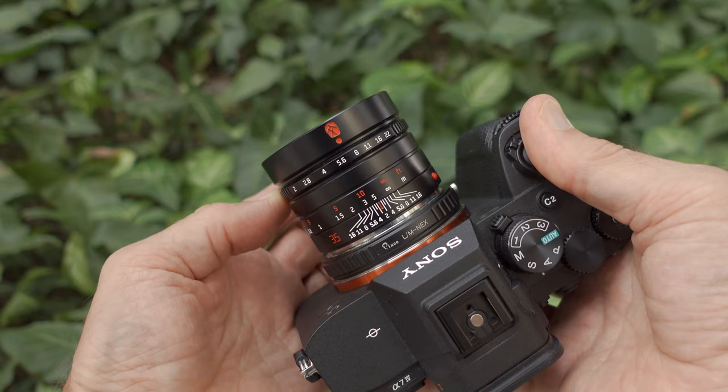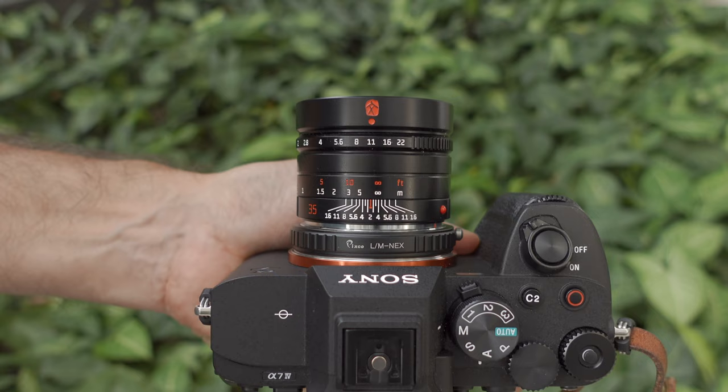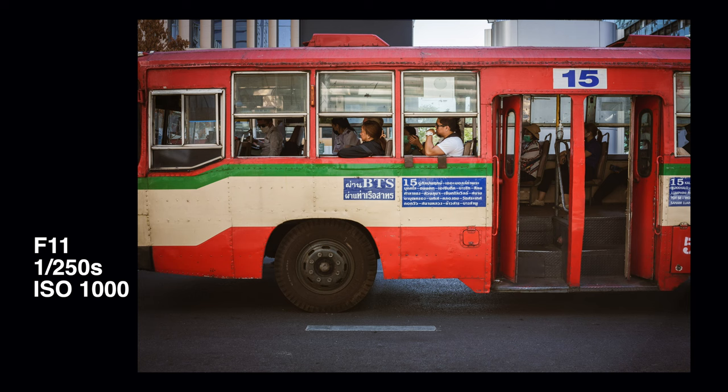If I remember correctly, with Fuji cameras you can choose whether the depth of field scale in the viewfinder represents film depth of field or digital depth of field — correct me if I'm wrong. To use zone focus properly you need a fully manual lens like this 7 Artisans 35mm f2, with a proper manual focusing ring with hard stops and a depth of field scale. With most autofocus lenses it's difficult because the focus ring spins indefinitely with no hard stops and no focusing scale. Some autofocus lenses have a manual focus clutch, which helps, but it's still not as good as a fully mechanical manual lens.